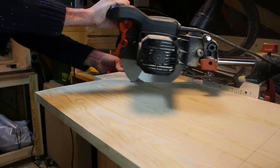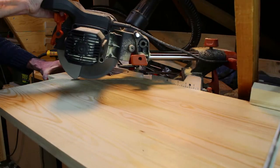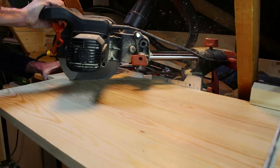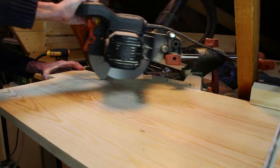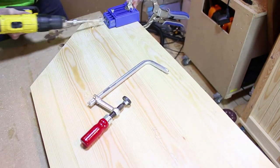The middle shelf was cut in the same way as the top — it was shaped on the Evolution Mitre saw. I put some pocket holes in the end of the shelf to assist in assembling later.